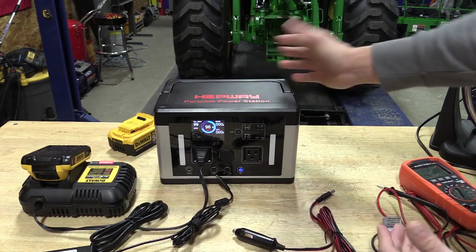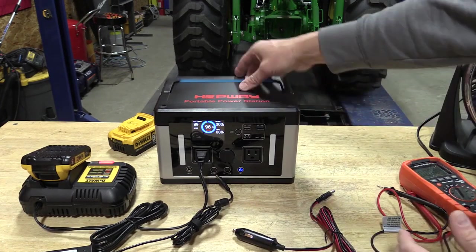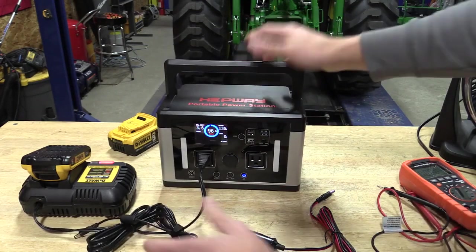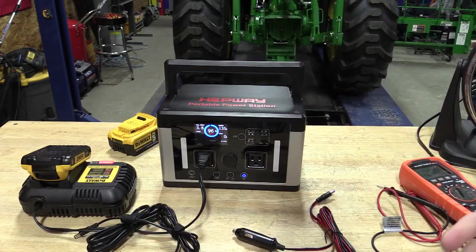Very nice, affordable unit — very small, doesn't weigh a whole lot, and there is a lot you can do with this. You can travel with it, use small tools. You're going to have to stay away from a lot of heated items because it is a max of 700 watts out, but it is a very nice long-lasting unit.